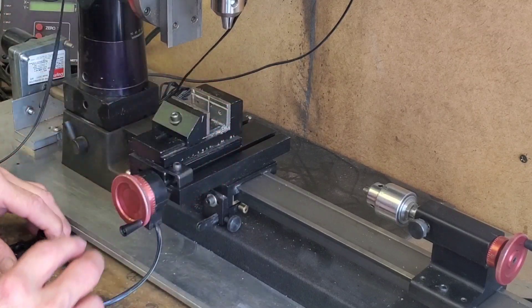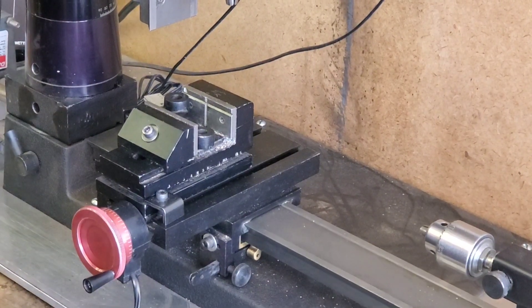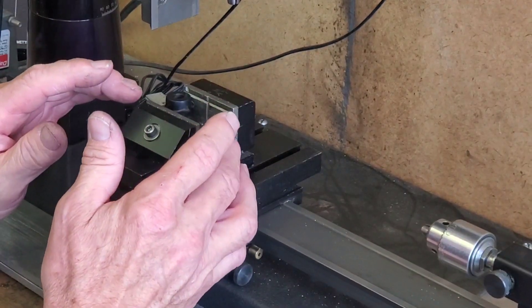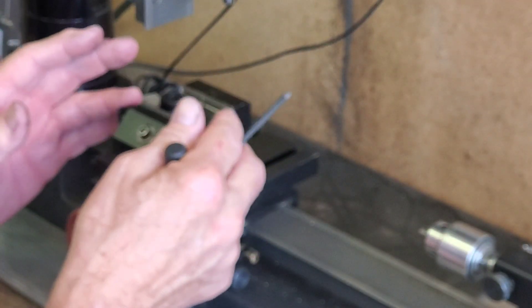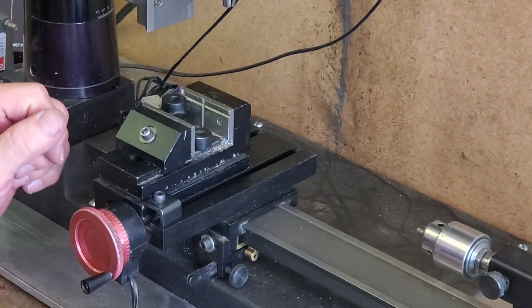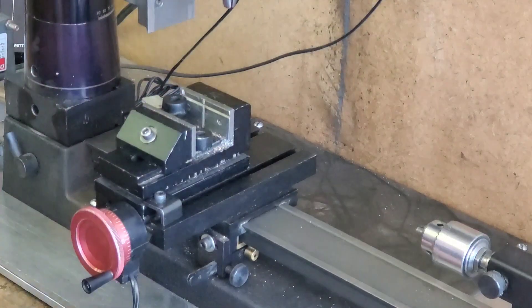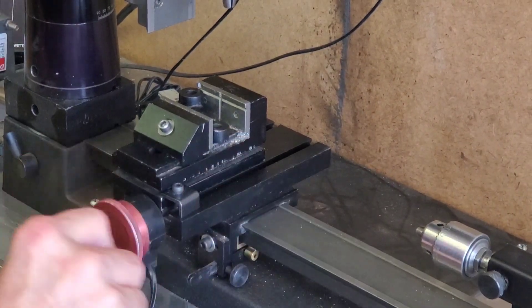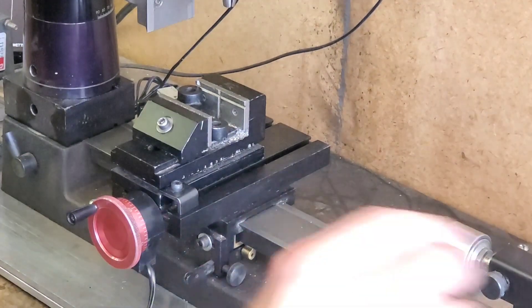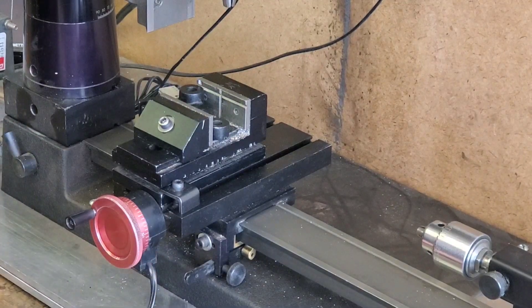I'm going to have to find something to support it. I changed from what I was originally going to do — I was thinking I'd just put the part right against the V in the vise. Instead, I've got the part V-ing itself in here, touching in this area and over here, and sitting on two little metal bars to keep it up in the air, because we're going to be drilling through and we need to clear the vise. This part is a cast iron piece and we're going to use an M drill.